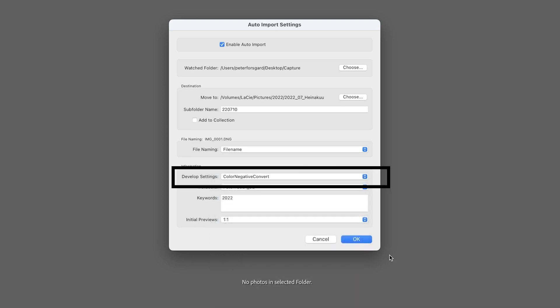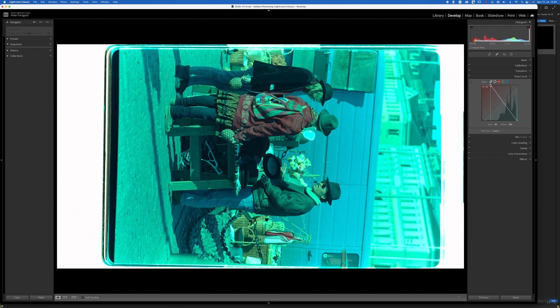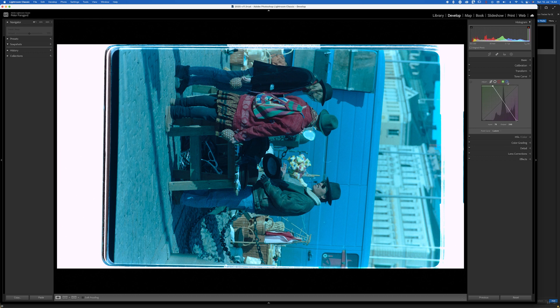I had a preset that will convert the negative to a positive image. Of course I need to tweak it a bit afterwards, but the basic work is done a lot faster than doing it manually for every image or syncing them later. I think this is the best way to do it.